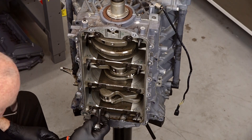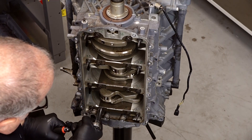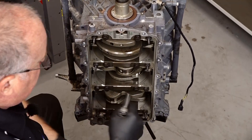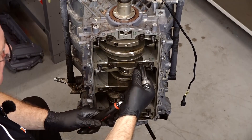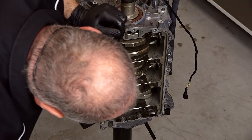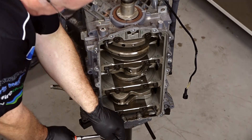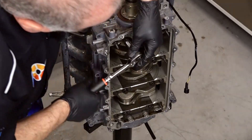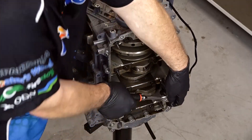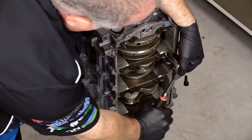We've got our 13-millimeter. Continuing on, we work through the remaining bolts — 15, 16, 18, 19, 20, 21, 23, 24, 25, 26, 27, 28, 29 — removing them in sequence across the crankcase.